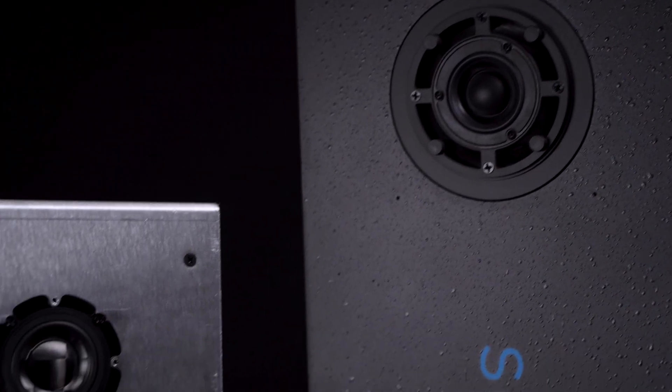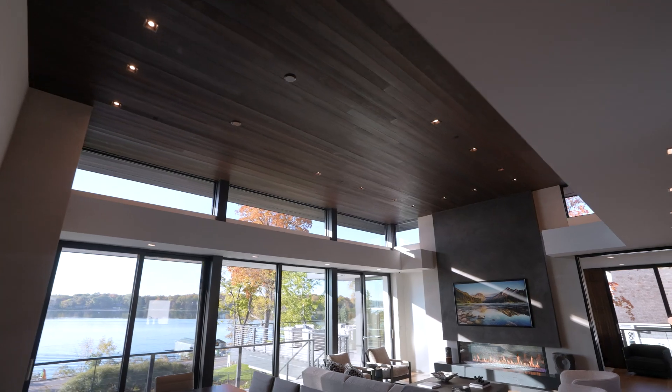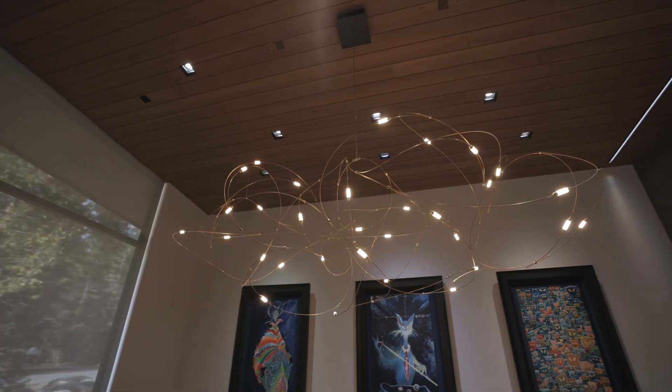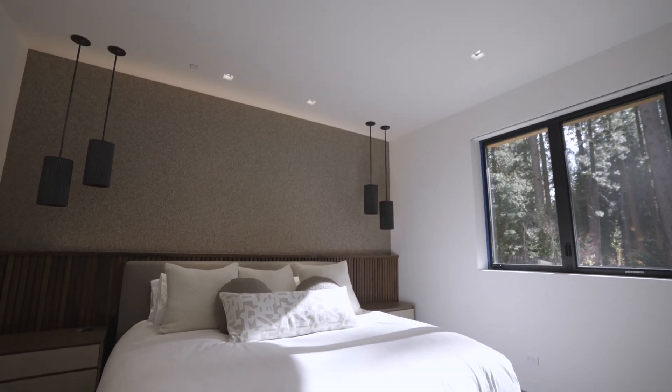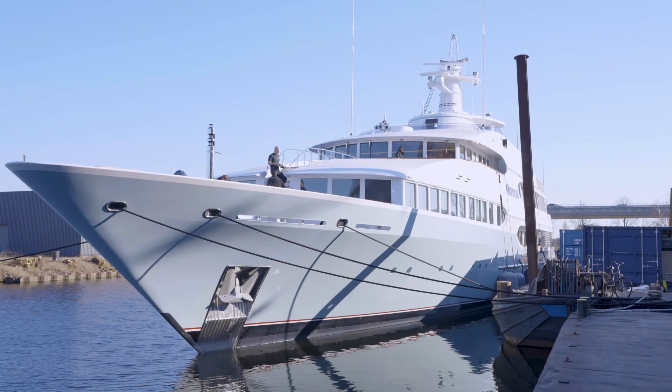Now that we have a Sonance SA product and this amazingly upgraded James SA product, we can really cover a lot of bases. A small aperture speaker can fit pretty much anywhere — whether it's a tongue and groove wood ceiling, a drywall ceiling, or other exotic ceiling surfaces. At the end of the day, we're trying to take a technology that is fantastic for audio performance and aesthetic and get it into the hands of as many people as possible.